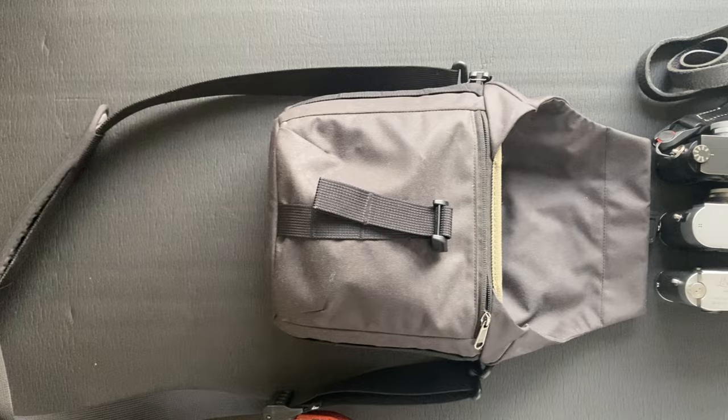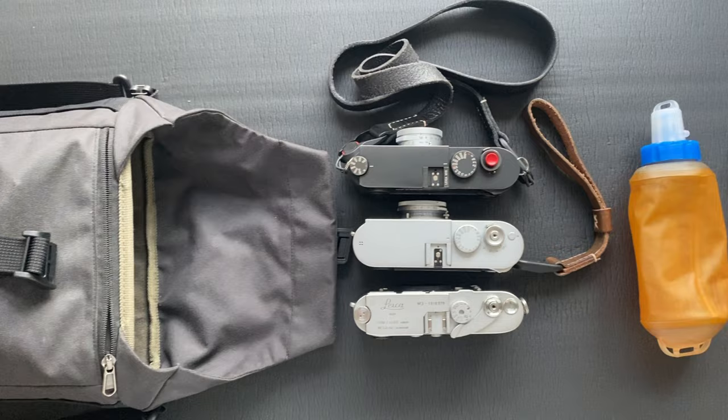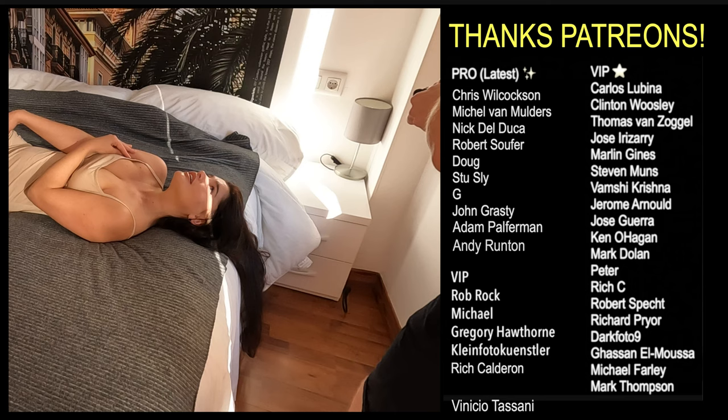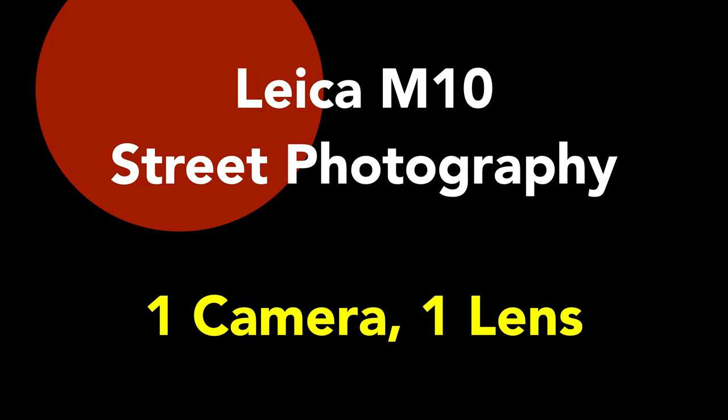Hello, welcome — Matt here from MrLeica.com. Before we get into the photos, I'm sure some of you will be asking what gear I was using. My bag of choice was the Rothine Craft Pilot Bag 2 litre, and then I carried the Leica M10, Leica M240, and Leica M3 for film, a water bottle, three lenses, an M240 spare battery, and the M10 battery charger. A huge thanks to my amazing patrons — links below. Okay, let's get into the photos.